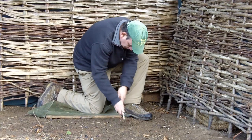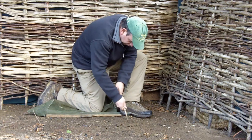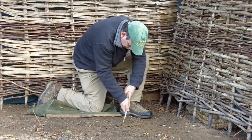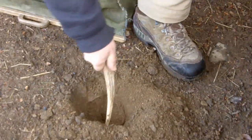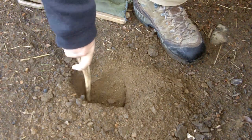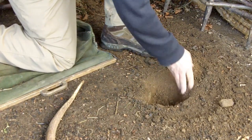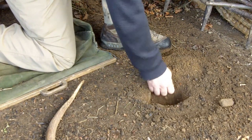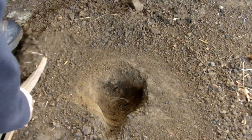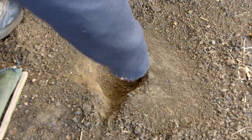First a small pit is dug into the ground, here using an antler pick. A small groove is cut into the edge to allow air from a set of leather bag bellows to be blown into the pit.